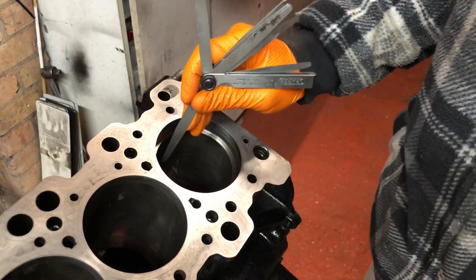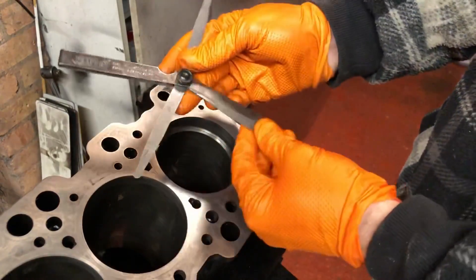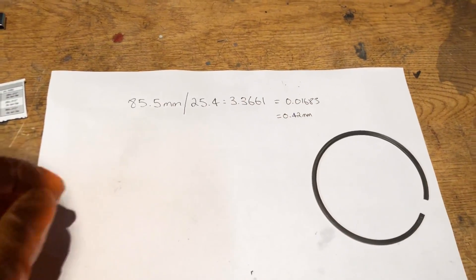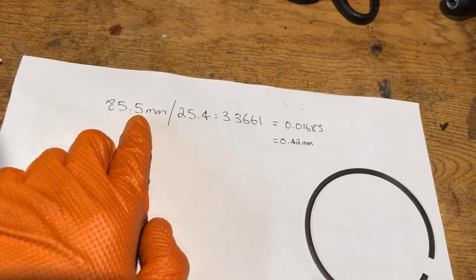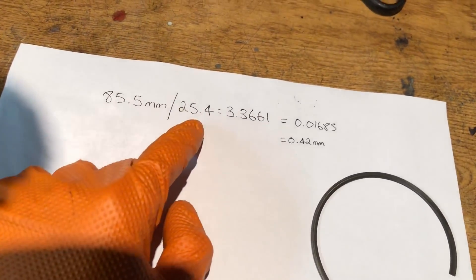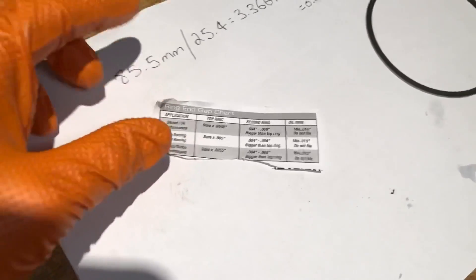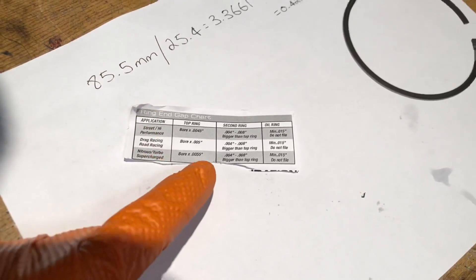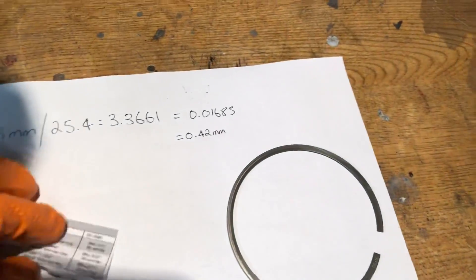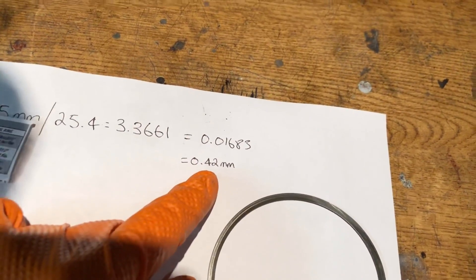I've just popped the piston ring in and pushed it down with the piston, then go through with a feeler gauge. When it comes to piston ring gapping the calculations get a little more complicated. The bore of this engine is 85.5mm because it's got an overbore of 0.5mm. You first convert that to inches by dividing by 25.4, which gives you 3.366 inches. Then you go to your ring end gap chart and pick the correct spec - drag racing, road racing, nitrous, supercharged, turbocharged, or high street - because the more heat you're putting to the pistons, the bigger the gap needs to be.